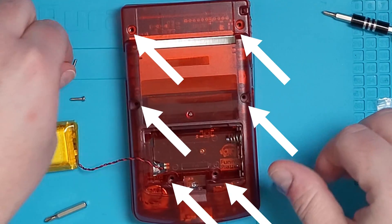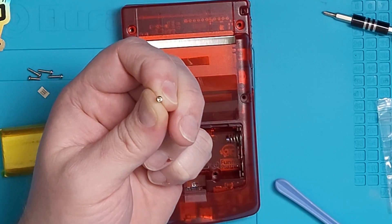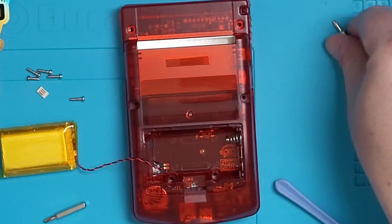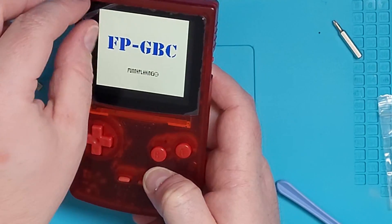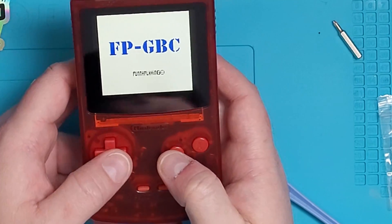Now for the final screws. Place the back shell on the front shell and then grab the tri-wing screws — there's six total: two under the battery, two in the middle, and two at the top. Once it's all screwed together, flip it over and turn it on for the very first time. Or maybe pop a game into it and start gaming.